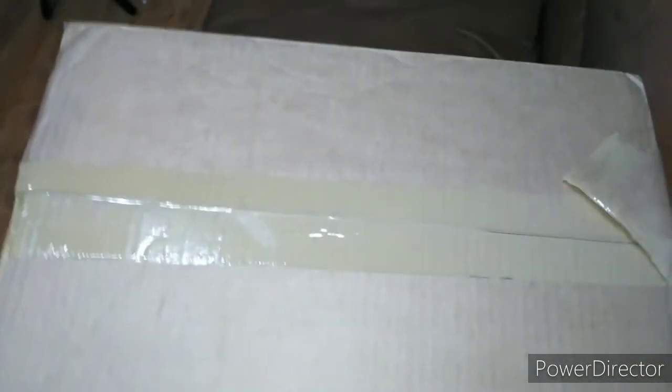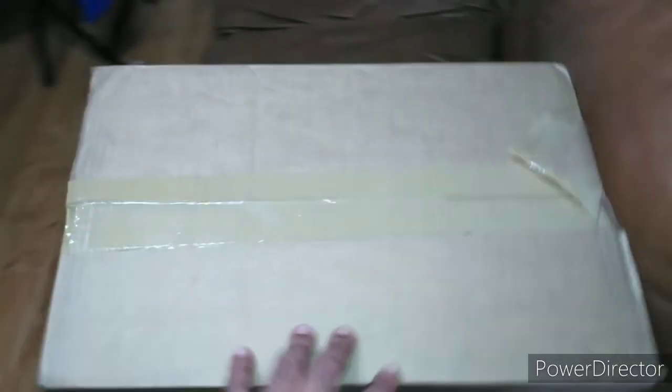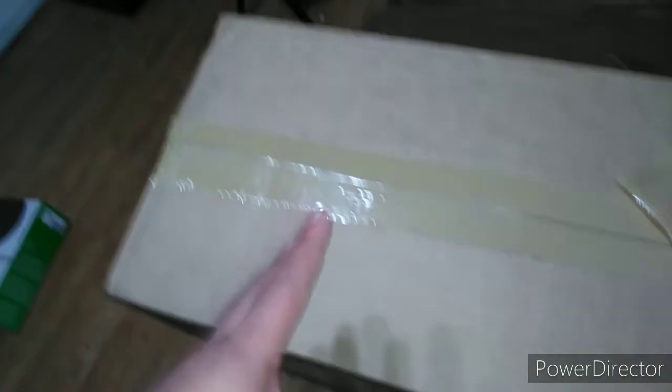Welcome back to another review. Welcome to the channel — we do reviews, unboxings, and ratings. I got a little package and I don't know where it's from. I forgot what I ordered, but we're going to find out together. Something new — instead of doing reviews and unboxings for cell phones, this is something totally different. Let's get straight to it. I haven't opened it yet.